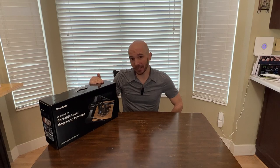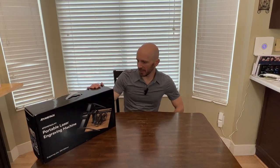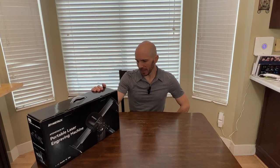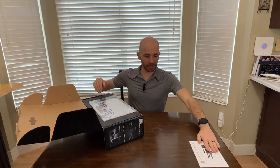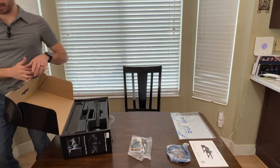Hey folks, Kenny with T7 Woodworks here. Before we dive in, I just want to point out that I'm wearing a mic and, as you can see, I'm doing a voiceover. Well, that mic didn't work, so it's the last time you'll see it in any of my videos. Anyways, let's get to the review.